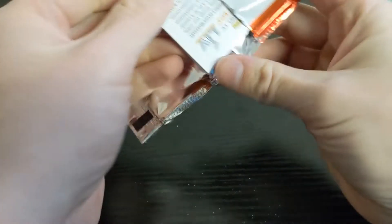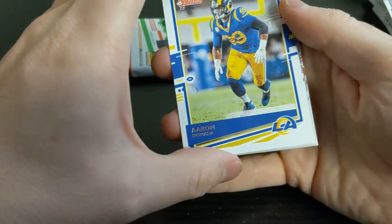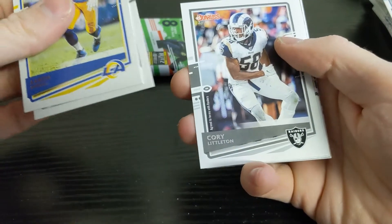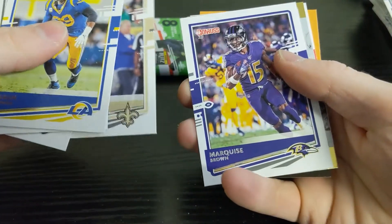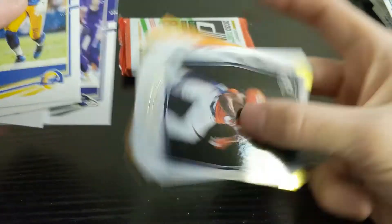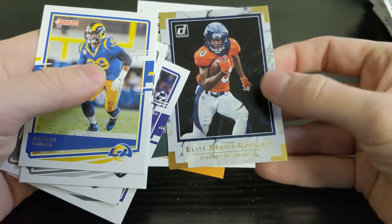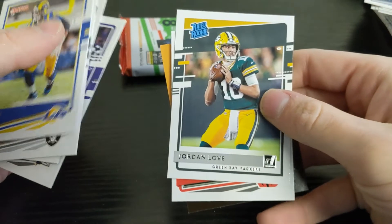Last two packs — not much to write home about here. The rated rookies do tend to hold value, we just haven't gotten a lot of the good ones so far. Aaron Donald, Max Crosby, Corey Littleton, Malcolm Jenkins, Marquise Brown, and an insert — Elite Series Rookies of Jerry Jeudy. That's not bad, might be the best card we've gotten so far. And then behind that, a nice rated rookie of Jordan Love!